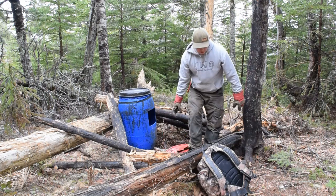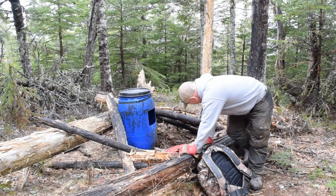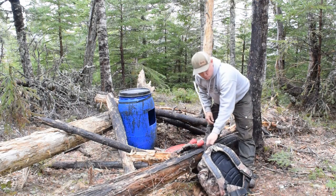How's it going guys? Just back setting up my bear bait here for the spring. Figured I'd take you guys along with me and show you exactly how I do it.